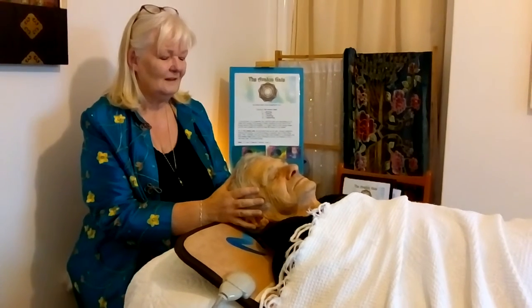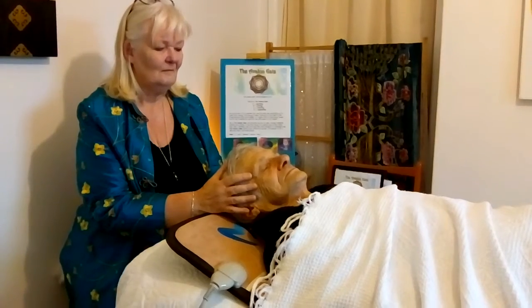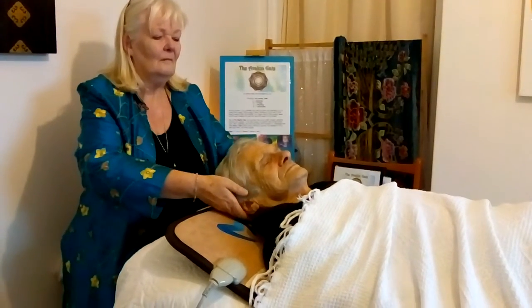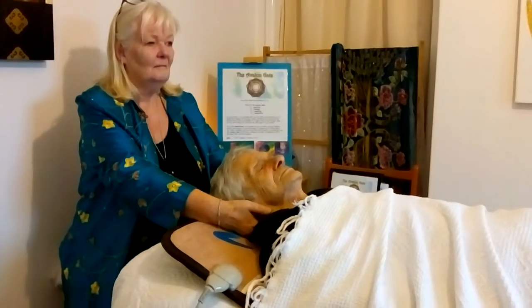Place both hands on the head, with the index fingers joining at the tip over the memory pocket. This lies at the base of the skull just before you get to the neck. It's a small indentation.